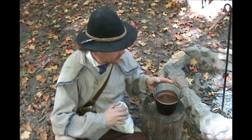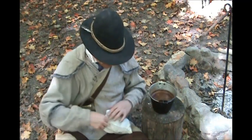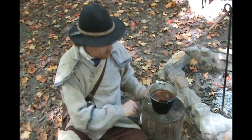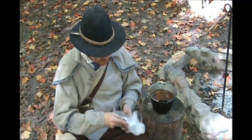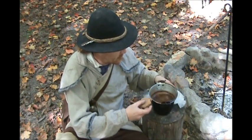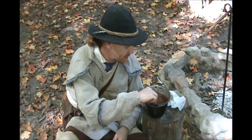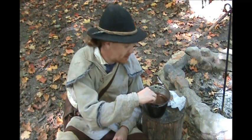Alright guys, this has cooled off — now I can touch the pot. A lot of times I just use the pot to drink out of; I don't carry a cup with me all the time. My good wife was kind enough to send some homemade molasses cookies with me. So I'm going to enjoy some molasses cookies and some boiled chocolate here — regain some hydration and give me a quick boost of energy.